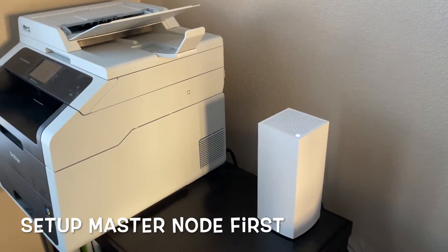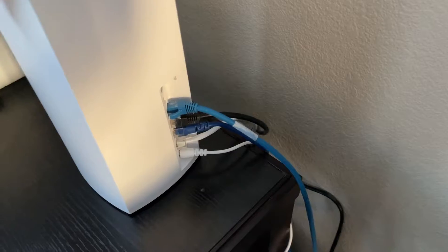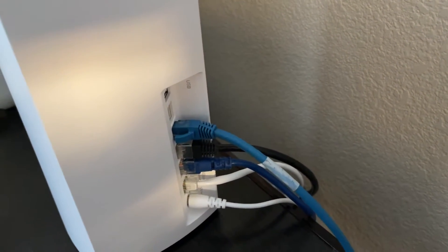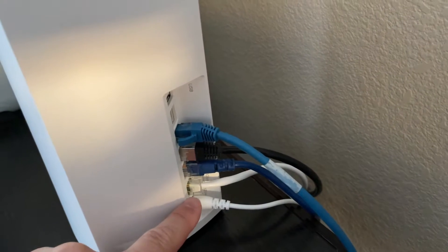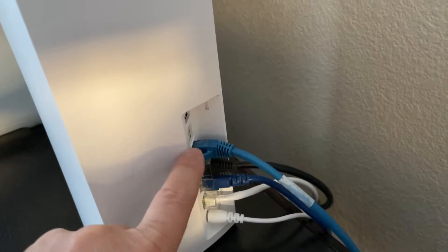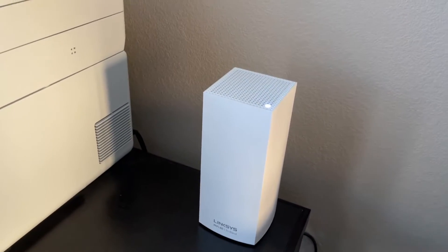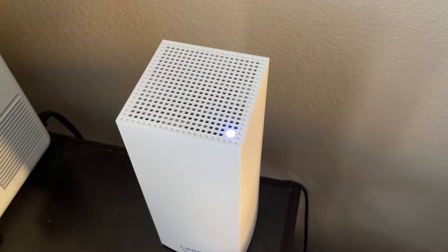My current placement has the main node in my office, and I'm using almost all the ports. The bottom connection is power, the next white cable connects to my modem, and the next three are connected to different devices. I'm leaving one port and the USB port open. Make sure nothing is placed on top blocking the vents, as that could cause overheating and shorten the device's life.